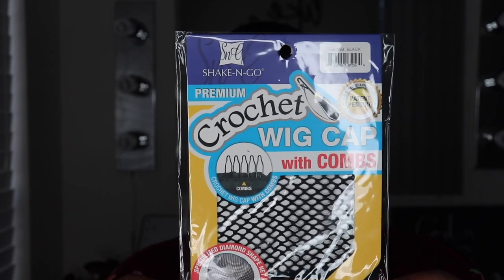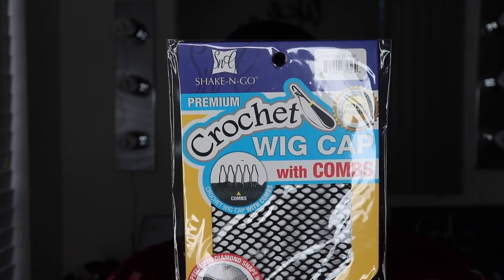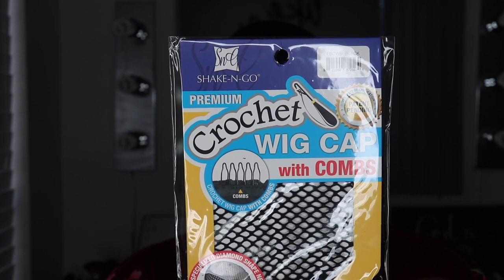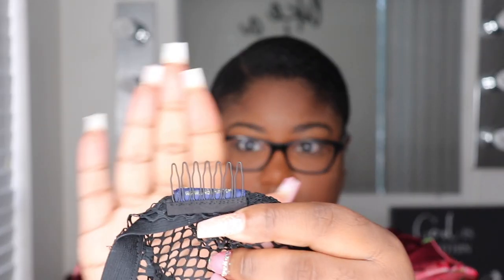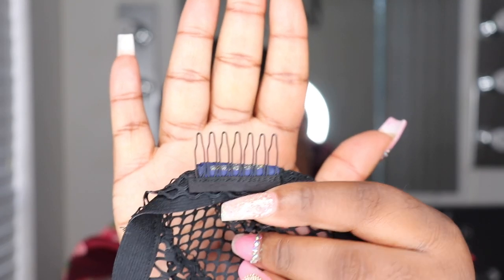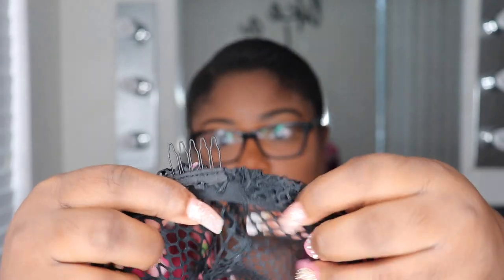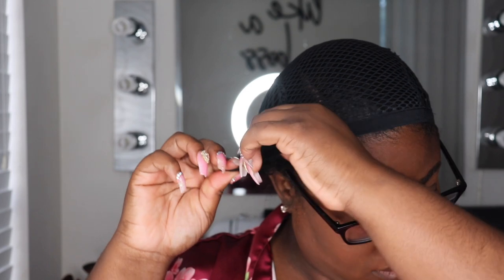I can just grab a wig cap like this. The one I'm going to be using — I'm popping it up on the screen — this wig cap does have three combs in it. I didn't use the combs inside of the cap, but if you want to stick them inside of your hair you can for extra security.